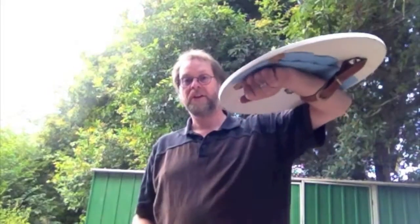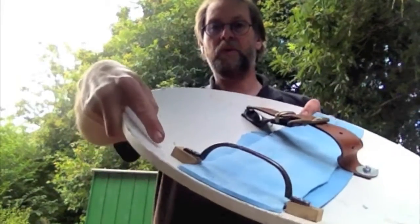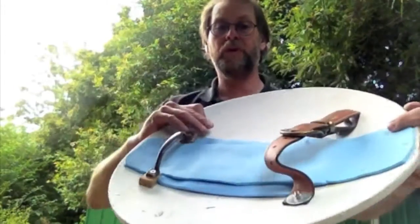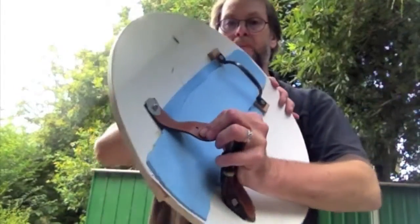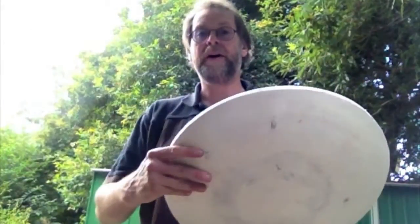Most targes were flat, but we do also have references to steel targes in the more Italian Rotella style. This one here is slightly concave in that manner — it's a wooden bowl I found in the hard garbage, which I thought would make a perfectly adequate targe. Put together in the same way: a solid cupboard handle, a bit of wood spacing it out, simply bolted through, an old belt chopped up and bolted on with nice wide washers, and a bit of foam under there for padding my forearm. And that targe is also done.